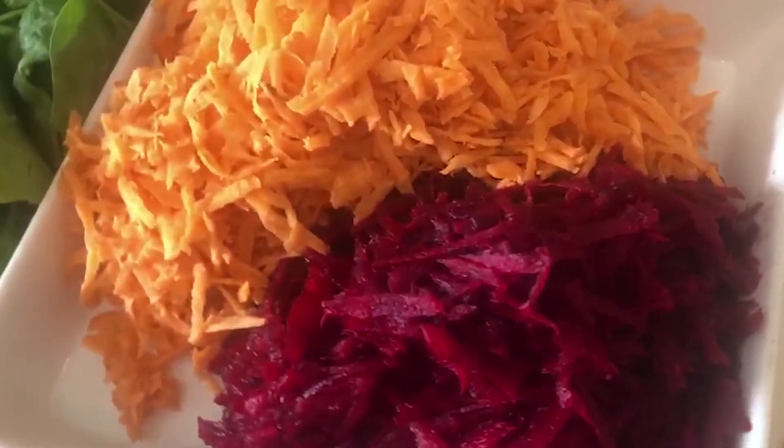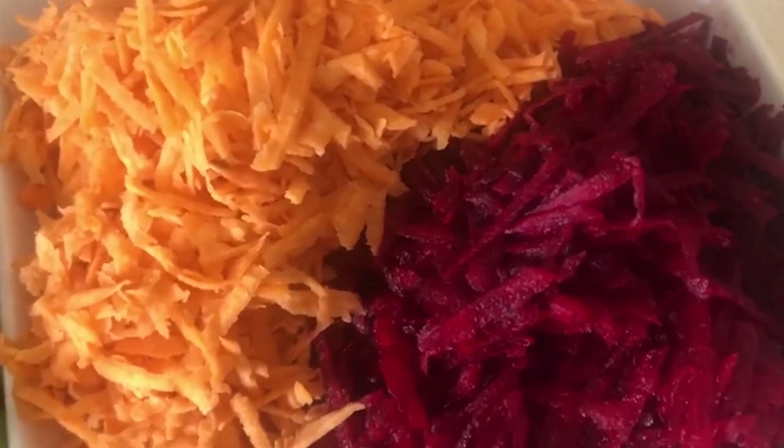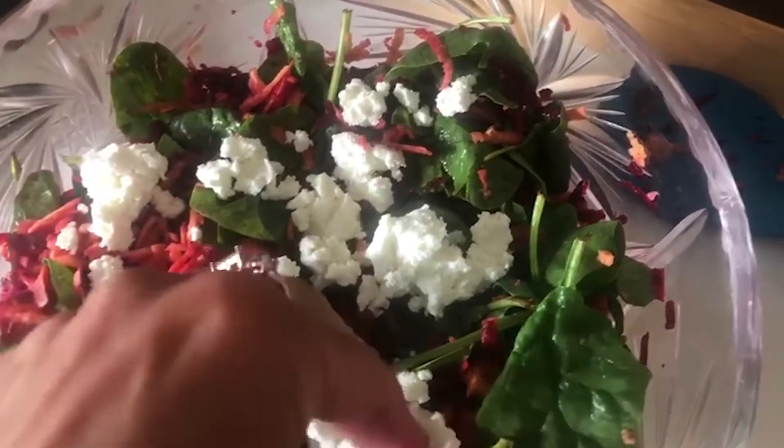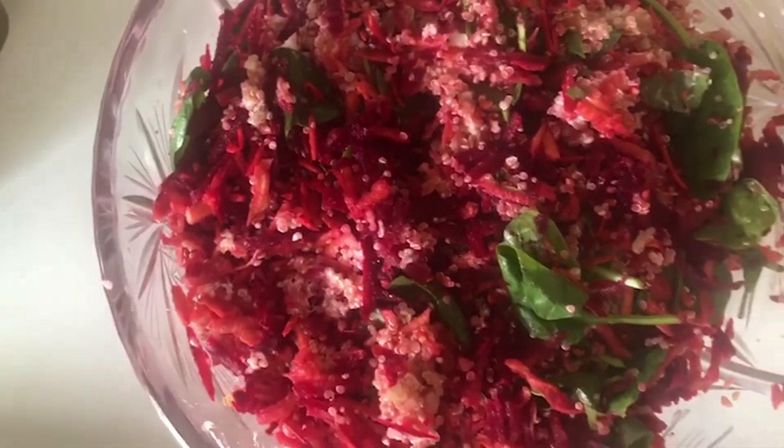Grate the raw beetroot and the carrot. Cook the quinoa, add the spinach and the grated carrot and beetroot to the salad bowl, add your gojis, add the goat's cheese, add quinoa and mix. For the dressing, add all the ingredients into a bowl and pour over your salad.